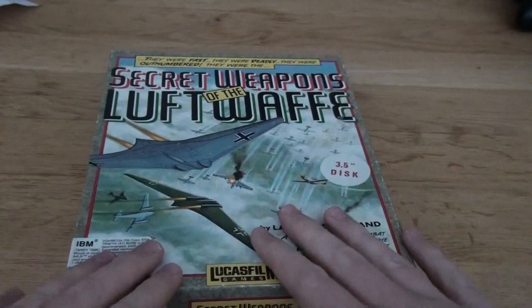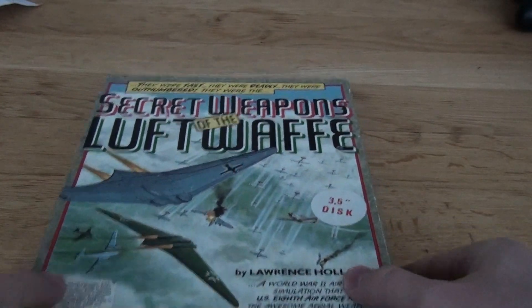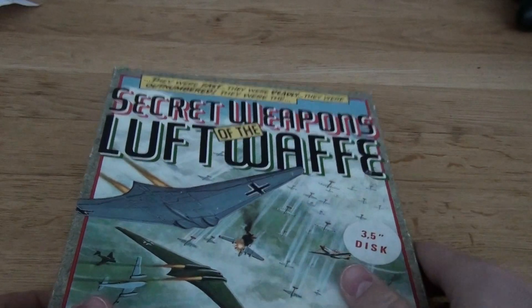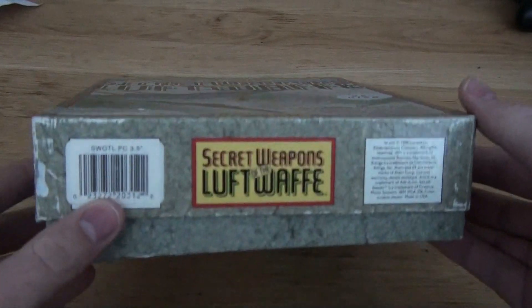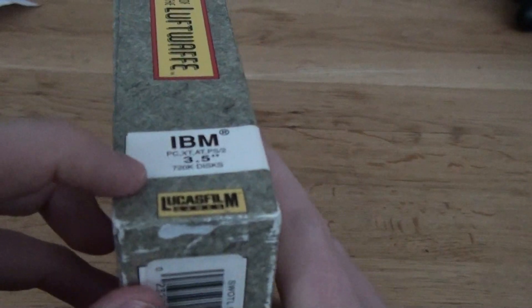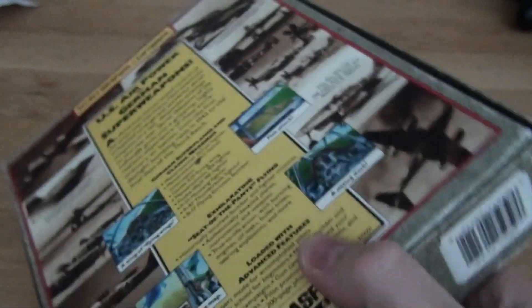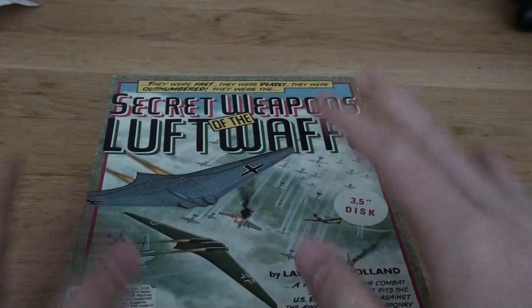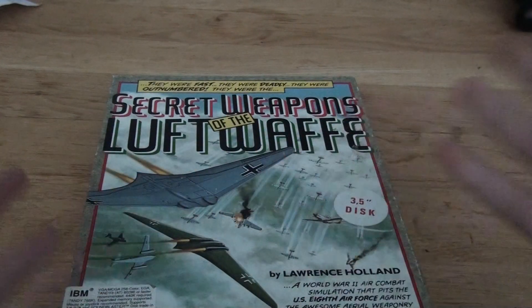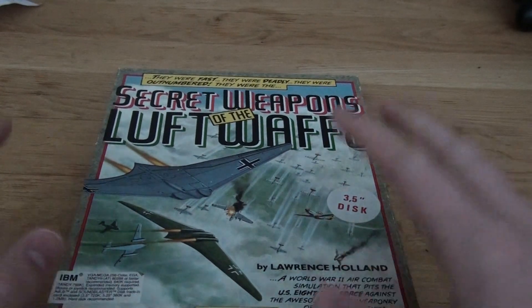God blessings everybody, this is The Gaming Christian with yet another Let's Check. This time we are going to check the packaging for Secret Weapons of the Luftwaffe — that's an old MS-DOS game, a very old PC game. You can see IBM stuff and there are floppy discs. We're going to check out the packaging and what's inside of it, so that's why it's called the Let's Check.